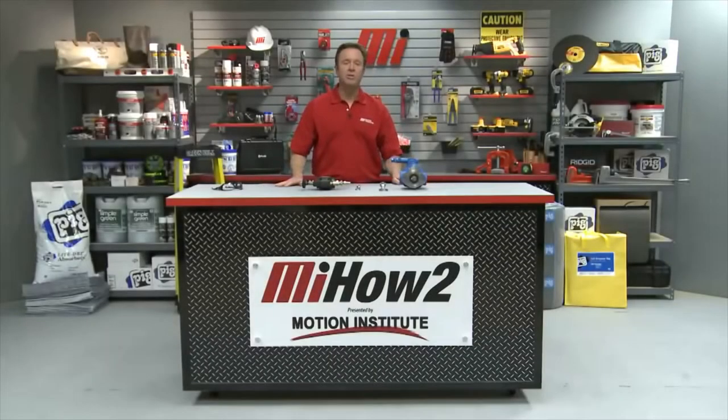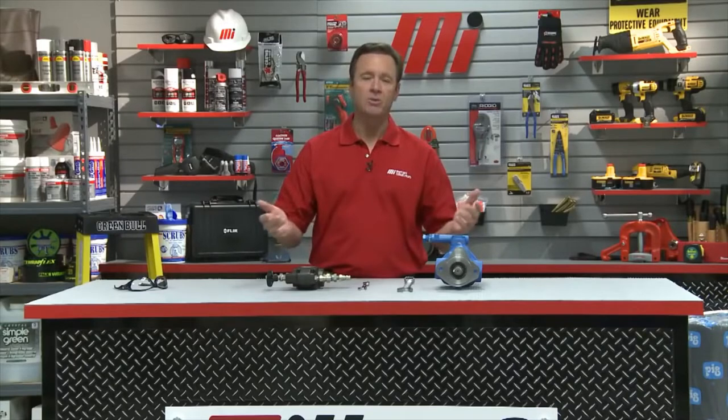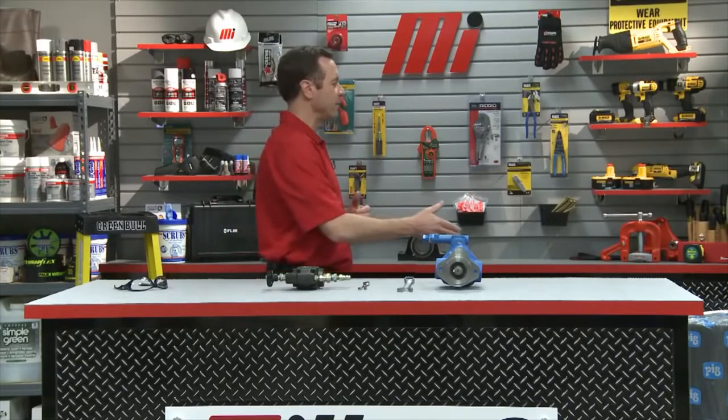Hello and welcome to another Motion Industries how-to video. My name is Tom Clark, I'm your host. On today's how-to, we're going to show you how to set a pressure compensated pump and relief valve in a hydraulic system. Helping us out is Ron Ellis, who's with Motion Industries representing Eaton Vickers.